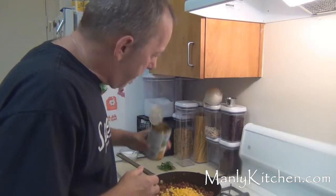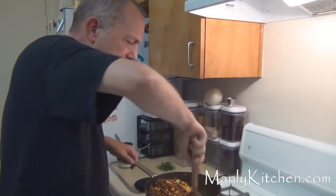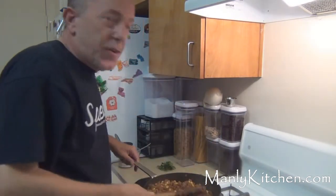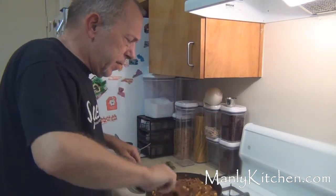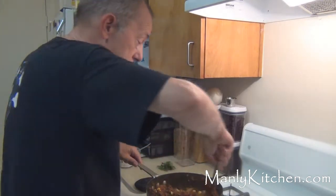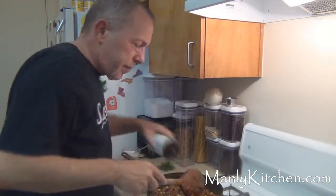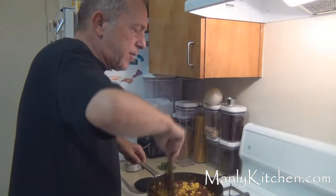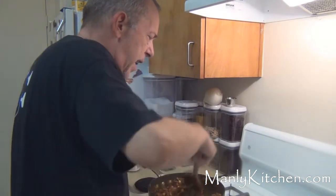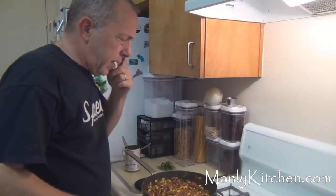Talk about distracted today. I almost forgot to put the corn in there. It's all those texts — just trying to do this video, I've gotten about 40 messages. But you know what they say, don't worry until they stop calling. The recipe calls for a 10-ounce can; that's a 14 and a half ounce, but I kind of eyeball it to decide what looks right. I'll take a look — you tell me if that looks right.